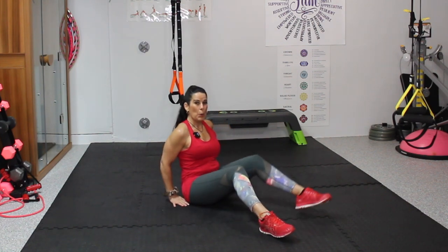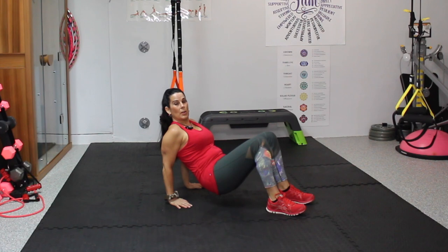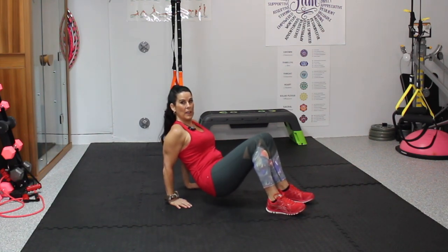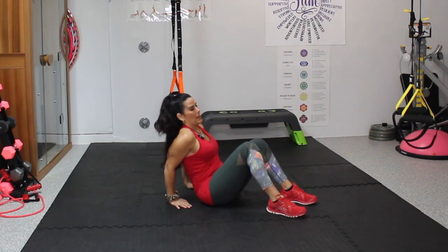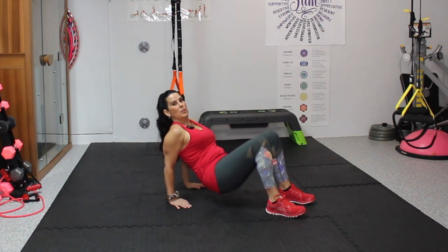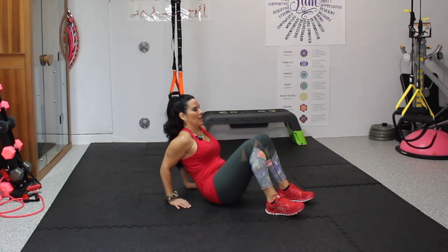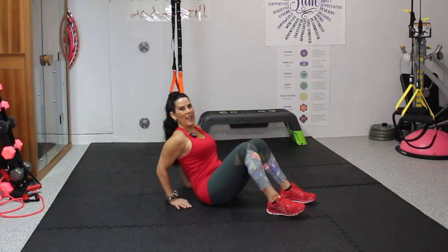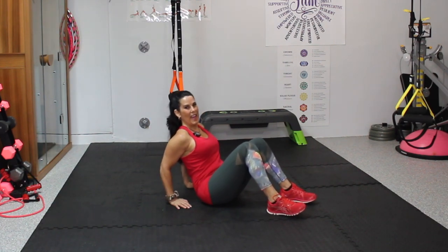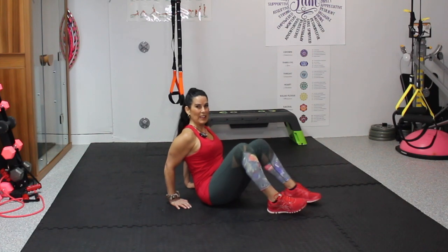We're sitting up — you know what that means? We're going to go back into those tricep dips. Now I'm going to give you another option: if you can do a little more, you can lift your booty off the ground, bend at the elbow, and go from there. If the leaning back and coming up was working for you, do that. We're going to shoot for 15. 1, 2, 3, 4, 5, 6, 7, 8, 9, 10, 11, 12, 13, 14, and 15. Really, really good.